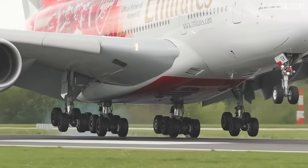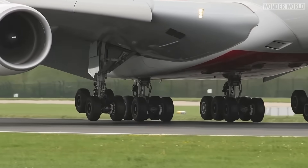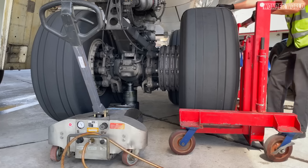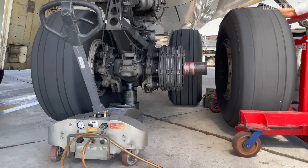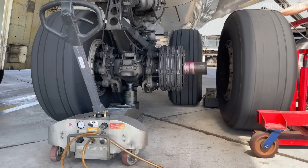Even though it seems like an easy fix to add motors to airplane wheels, it would increase the complexity and weight of the landing gear system, which is already subject to extreme stresses during landing. Introducing additional mechanical components such as motors could increase the likelihood of mechanical failures and require more maintenance, impacting the overall reliability and safety of the aircraft.